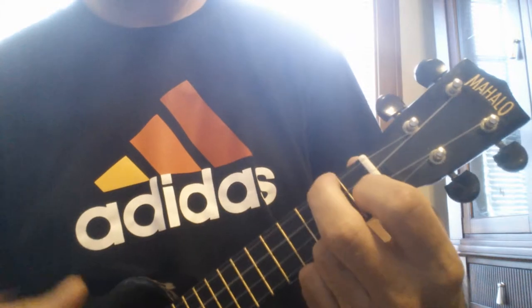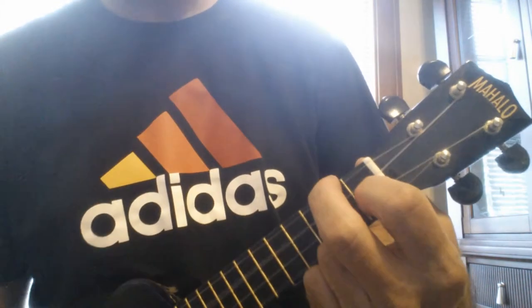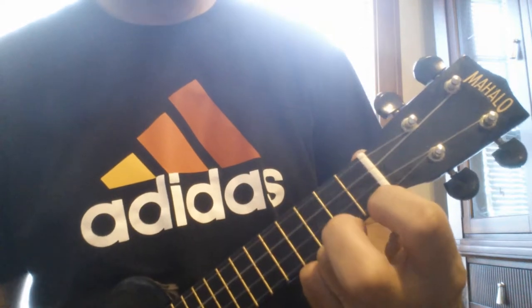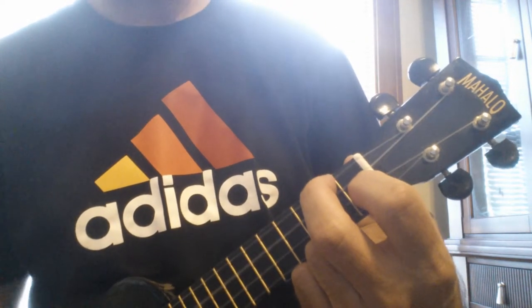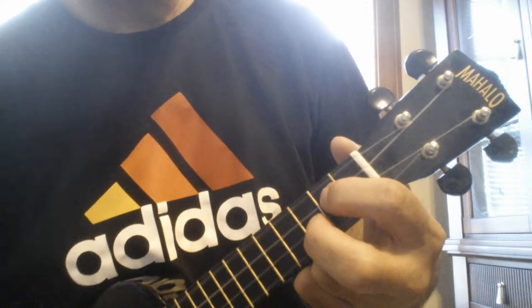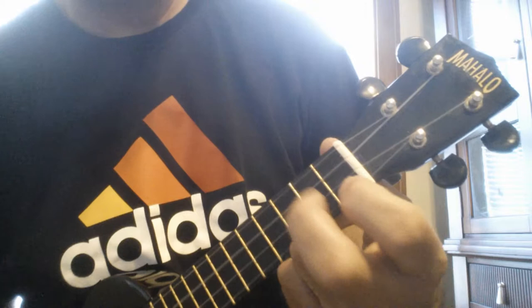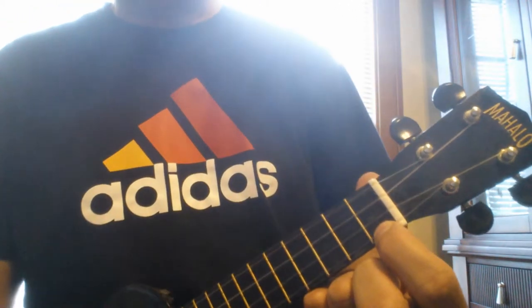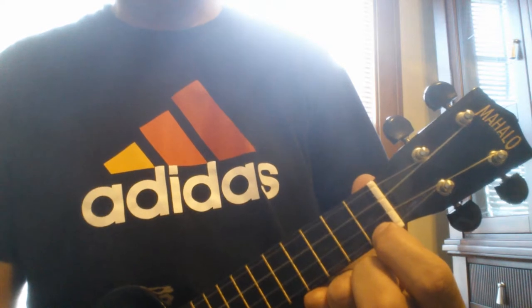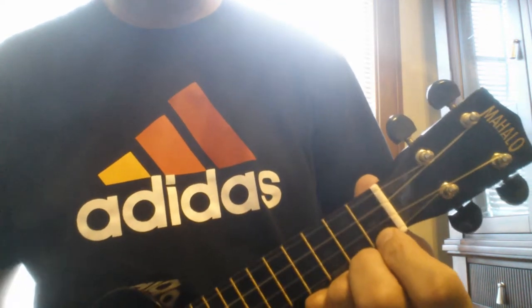C7, F, C7, F, C7, F, G, C7, F, C7. Then you repeat that. I didn't in the version that I just did, but you repeat it.